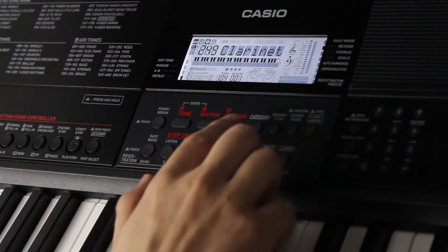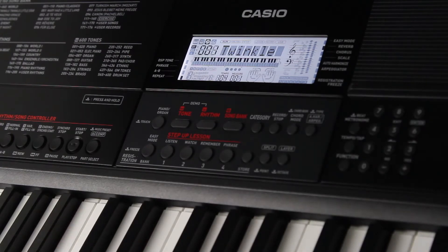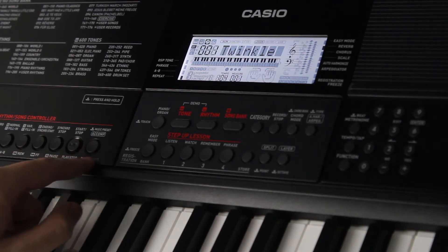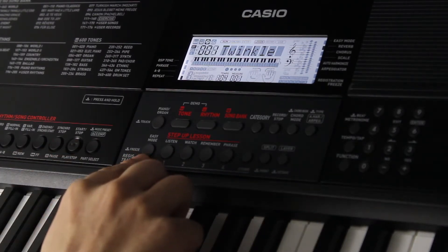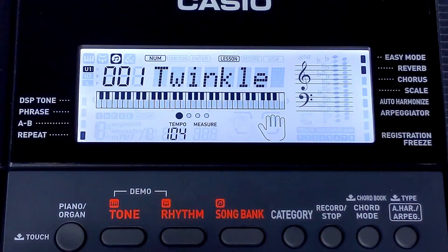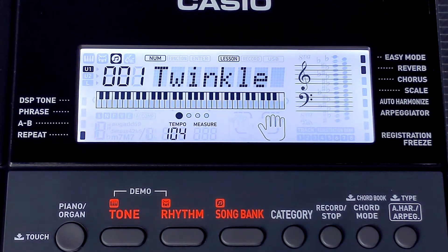To get started, choose the song you want to work with in the song list, and if you want to isolate the left or the right-hand part for Easy Mode practice, you can do that with the Part Select button just like before. Now all you have to do is press the Easy Mode button, which will automatically start song playback, and when you do that, keep your eye on the keyboard display and you'll notice that the first note of the melody immediately starts flashing.